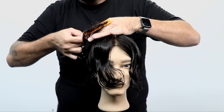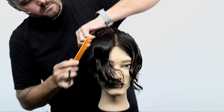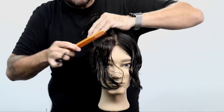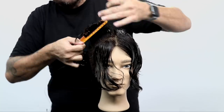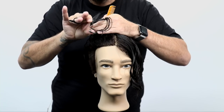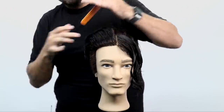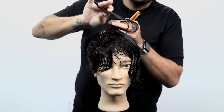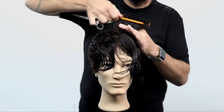I'm using point cutting because there's no reason to put a solid line into this cut — it's going to be textured, spiky, a messier look. Why would I cut a blunt line and then go back in and point cut it later? You might as well just do it all at once. We're cutting a line with purpose but using point cutting to soften that line and build in the texture. I'm over-directing back only a couple of inches to push a little extra length into the front. We'll do the same thing on the opposite side, working horizontal to the floor all the way across, traveling the guide up till about two inches from the hairline, then over-directing everything back.